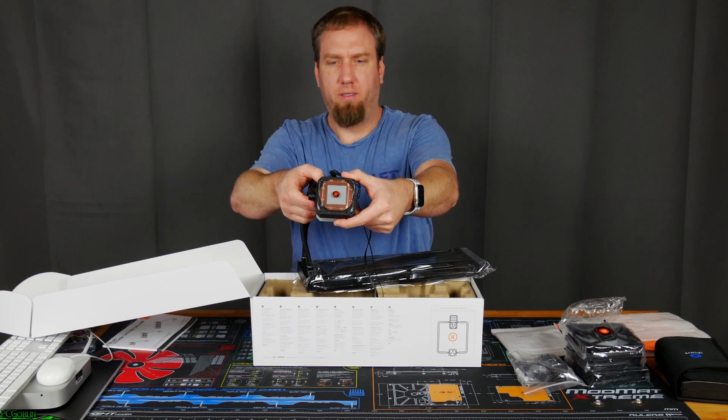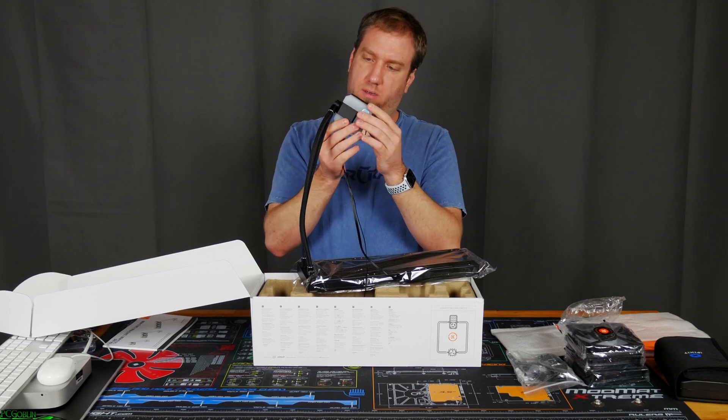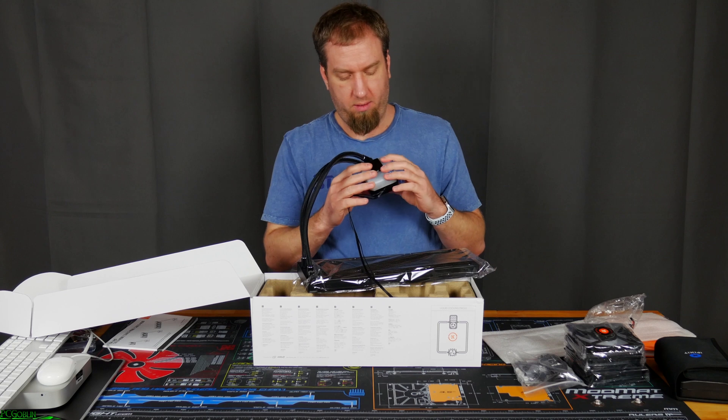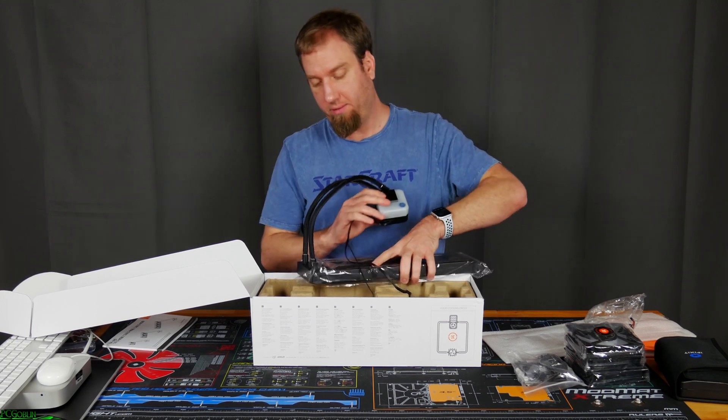And then there's the bottom of the pump head. That's interesting. Let's see how it actually gets held down onto it — I guess I'll have to figure that out.